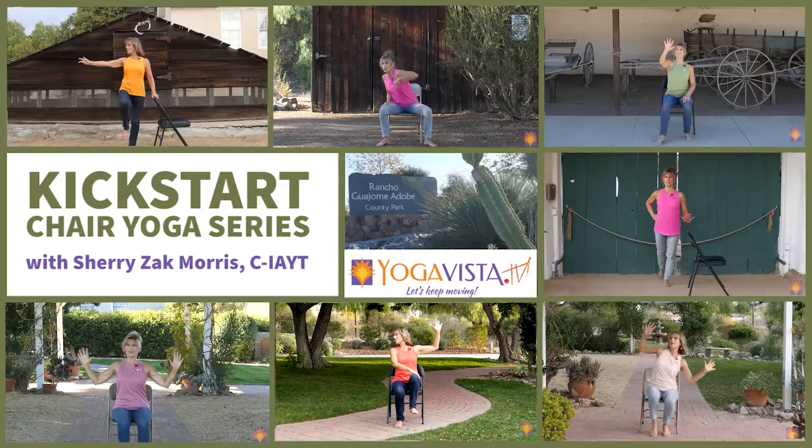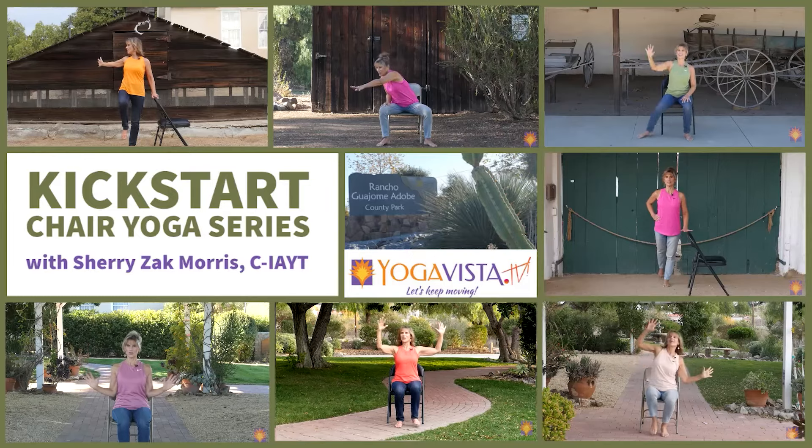This is the Kickstart program that has seven different practices. You can do seven different practices one day at a time, or just mix them all up.